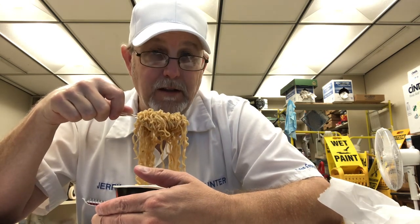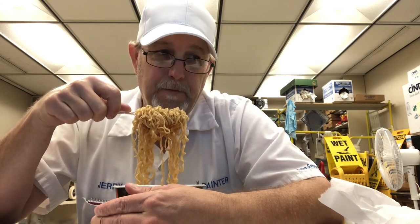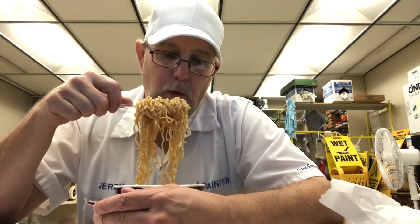The spiciness — the heat is still getting my tongue pretty good and the roof of my mouth, back on my throat just a little bit, but everything else is kind of going away.